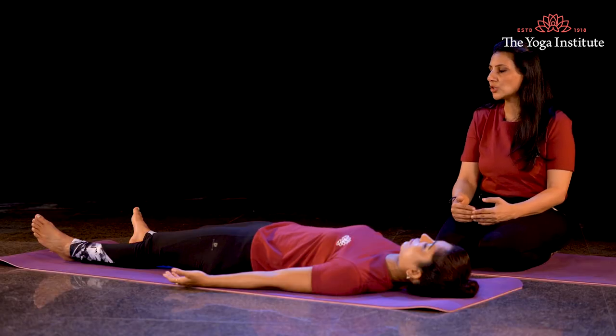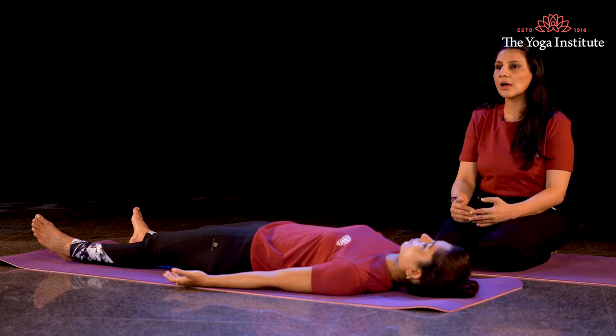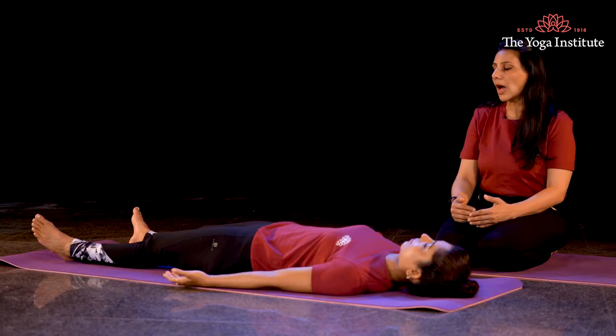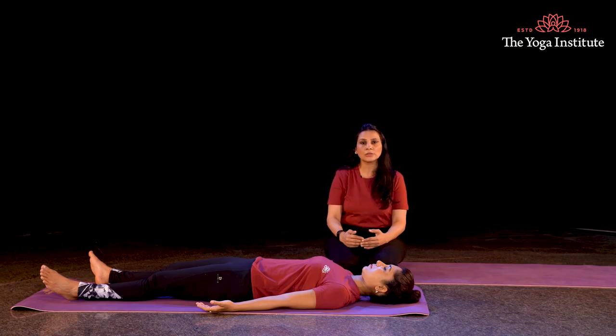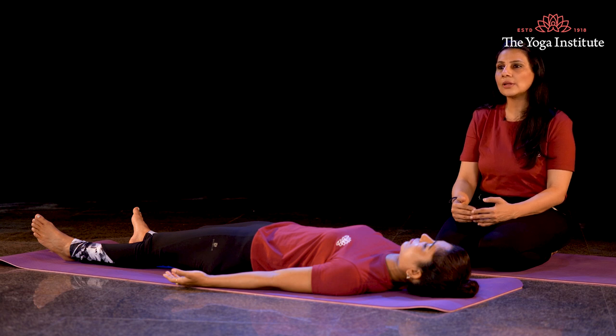I bring my attention to my thighs and my arms — my thighs and arms are relaxed. I bring my attention to my reproductive parts — my reproductive parts are relaxed. I bring my attention to my stomach, I relax my stomach — my stomach is relaxed.